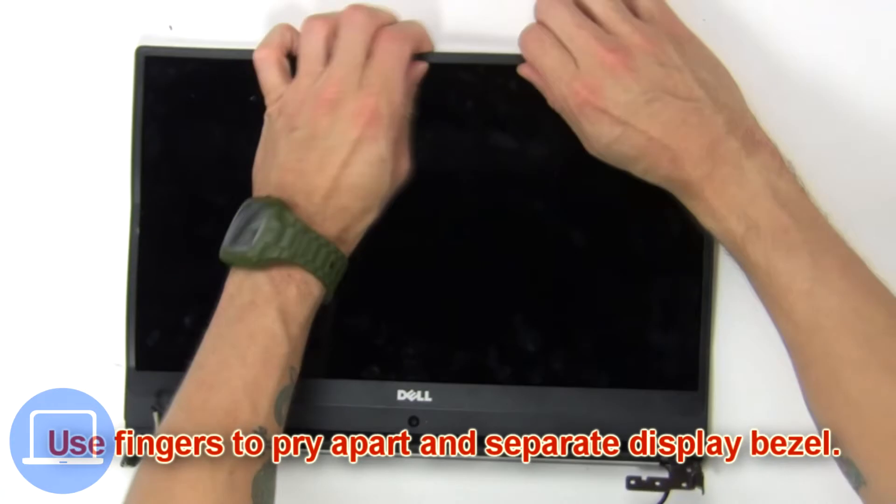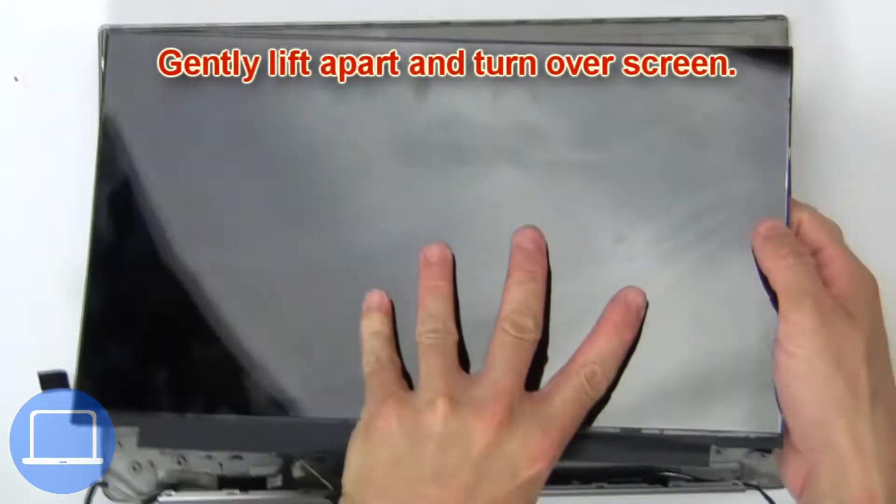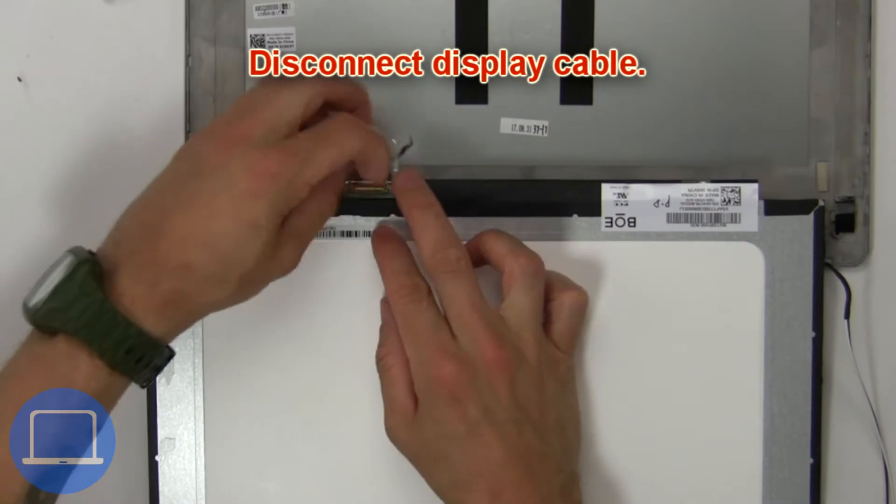Then use your fingers to pry apart and separate the display bezel. Now gently lift apart and turn over the screen, then disconnect the display cable.